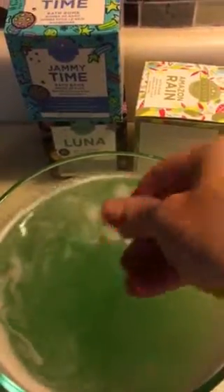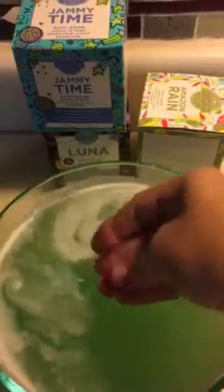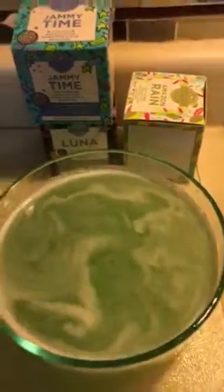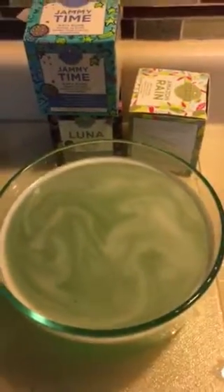The Jammy Time and the Luna are going to be a pretty blue — two different blues. Let me know how you like them!